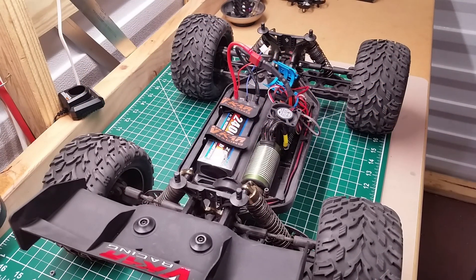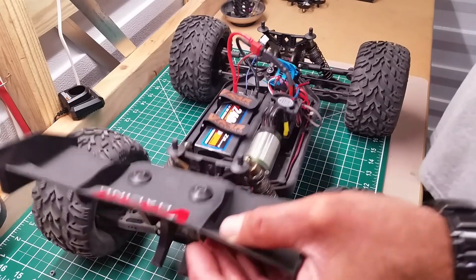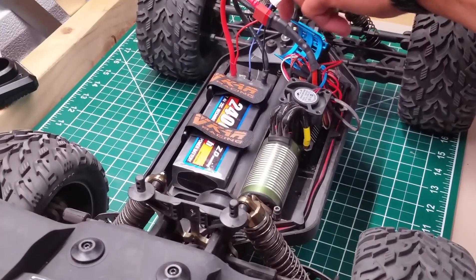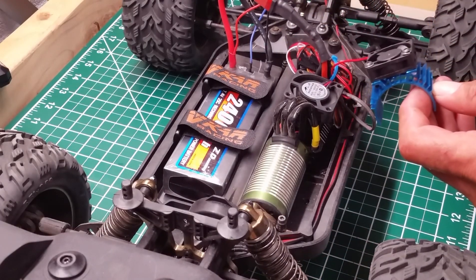What's up everyone, Eddie here with Insane Hobbies and RCs. Today we have a little tip for you when you're running these high voltage brushless motors. The Bison is one of them — they really get hot, especially in the summertime.